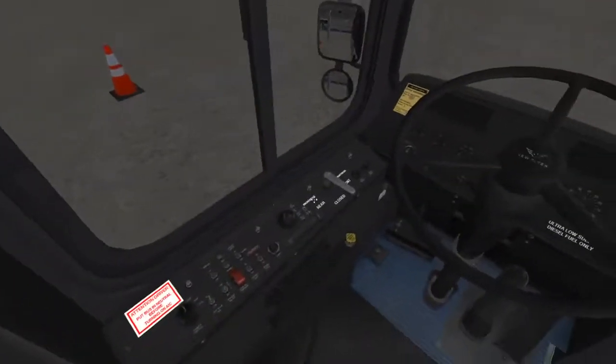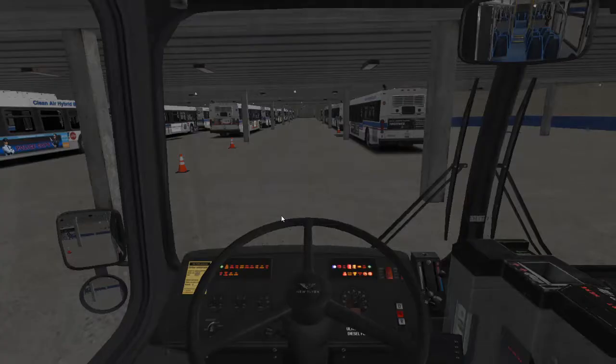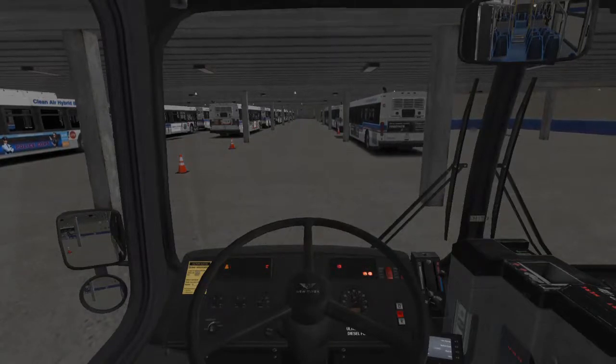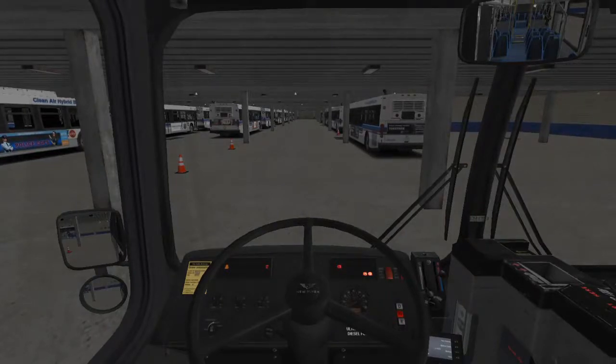Step 1: You hop into your bus and press E for electronics. You have to wait for the bus to build up enough pressure for it to get moving. Next, you turn on your engine, but you don't have to wait for the pressure to get up first.